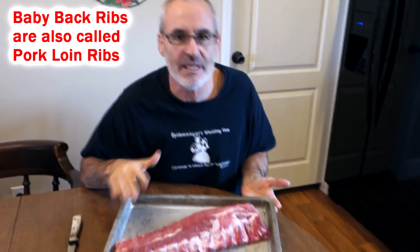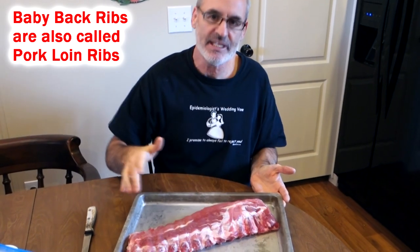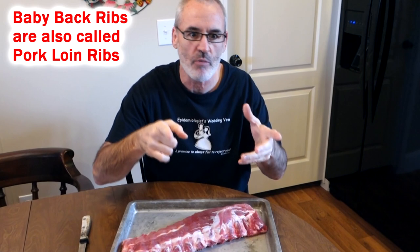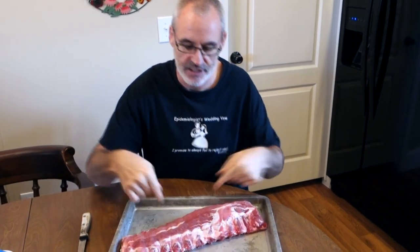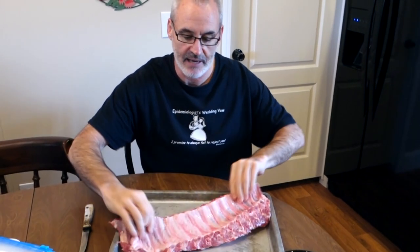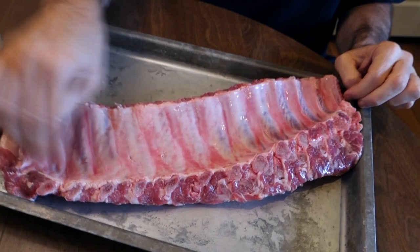What you want to do is have your ribs out for about 15 to 20 minutes — take them out of the fridge and let them come to room temperature. You don't want to throw them right in the oven straight from the fridge. Also, with your baby back ribs, turn them to the bone side down and you'll see there's some skin along the edge of your bones.